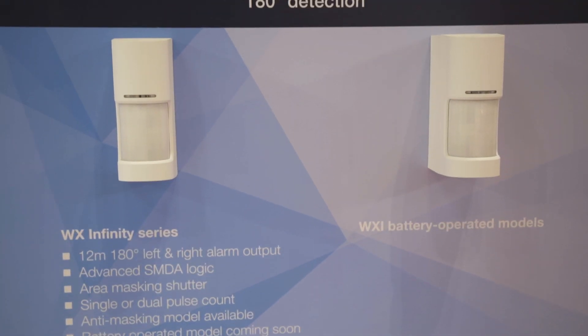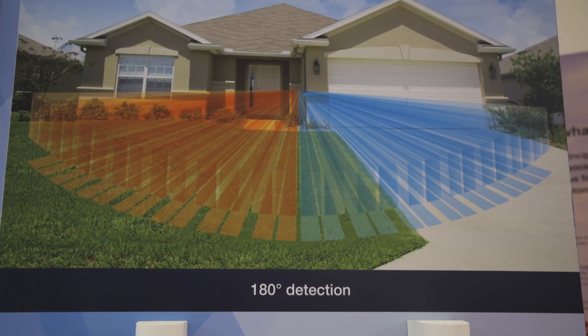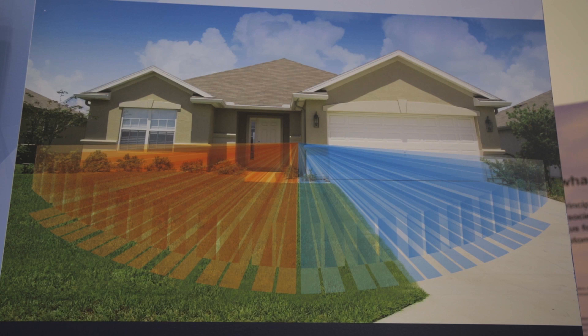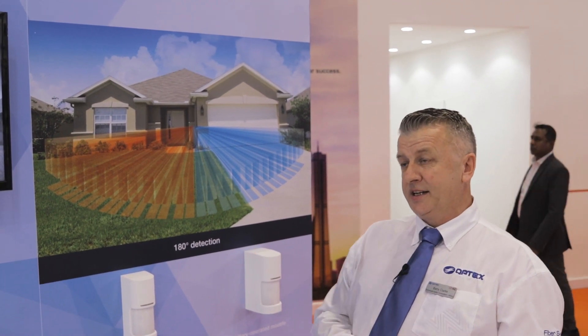Optex is presenting you with the WXI series. The WXI series is a 180 degree PIR divided into two zones. It has two independent detectors that can operate from the left and from the right hand side. When connecting to a control panel, we can put them on two different zones and we're able to see on which side of the detector it has triggered.